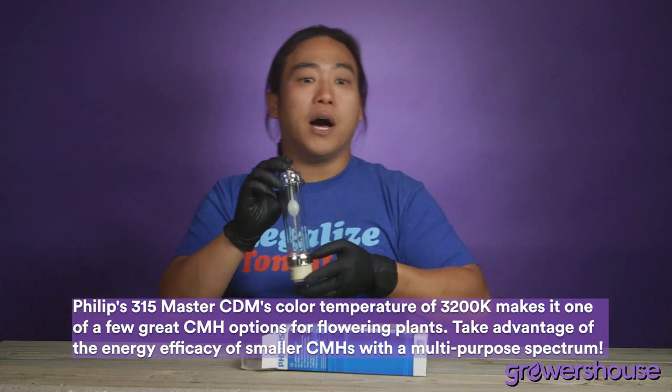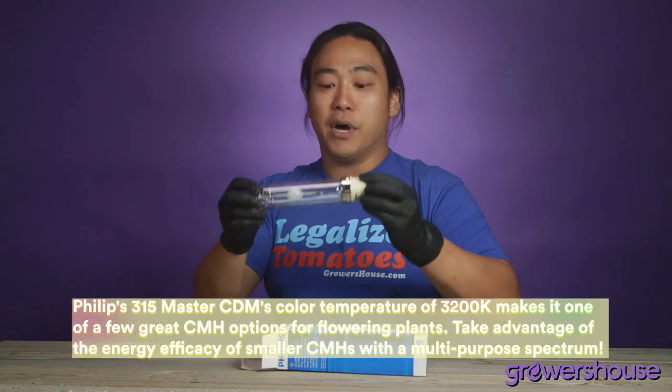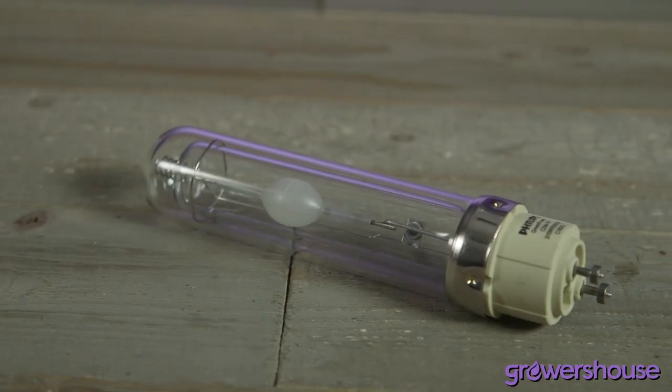Really popular bulb — 315 watts. The temperature on it is about 3200 Kelvin, so clearly in the metal halide range, clearly in the veg range. But these are tried and true. Some of the best bulbs out there.